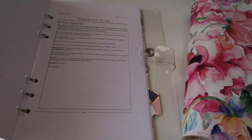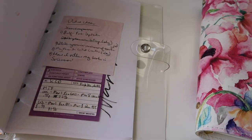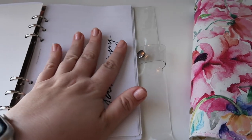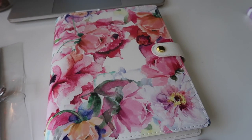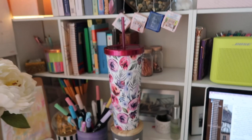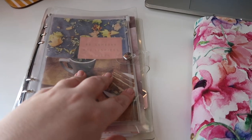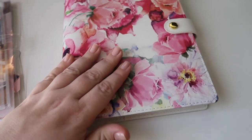I've got my year compass in here as well as January through March — so the first three months of this year are now archived in here. I still have April and May in my current planner as well as June and the rest of the year. I'll make a place for the archive binder on the desk so that if I need to refer back to any of those pages from the first few months, I have access to them.